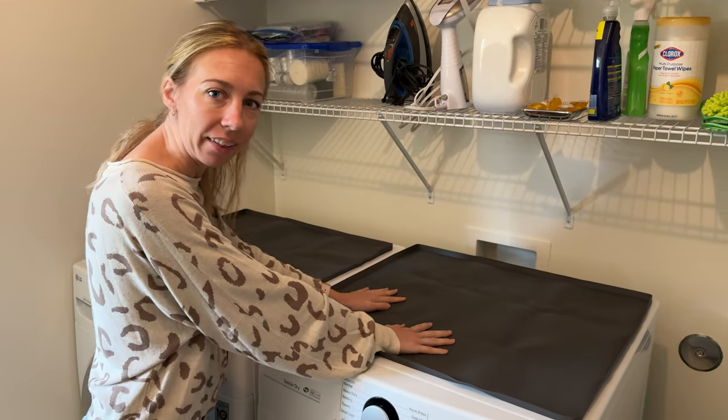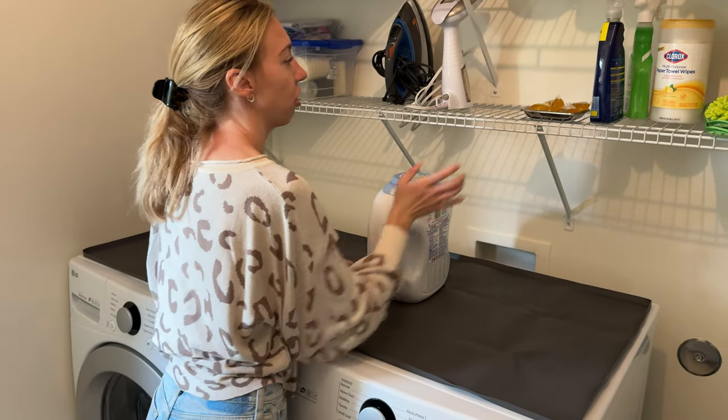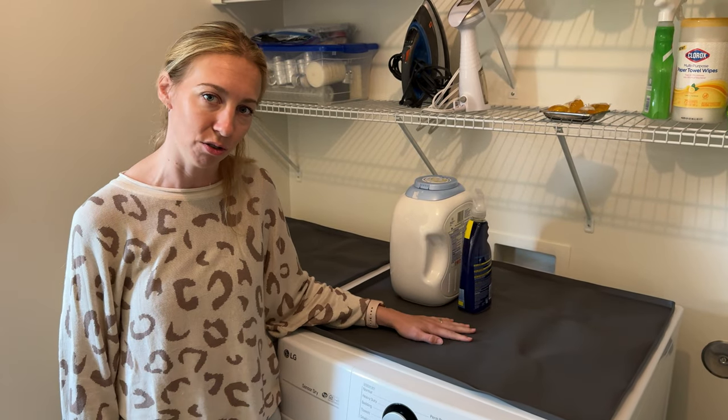But not that badly, so they're going to stay nice. And then I can go ahead and put things like detergent and my laundry spray on top of this and it's not going to get these too dirty.